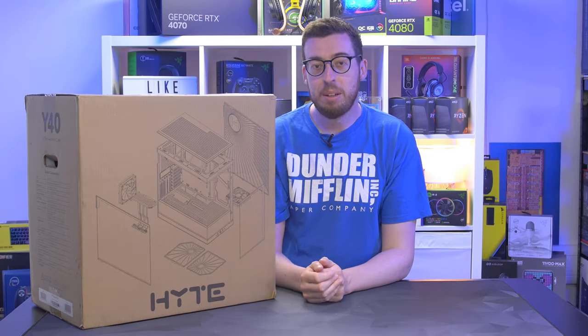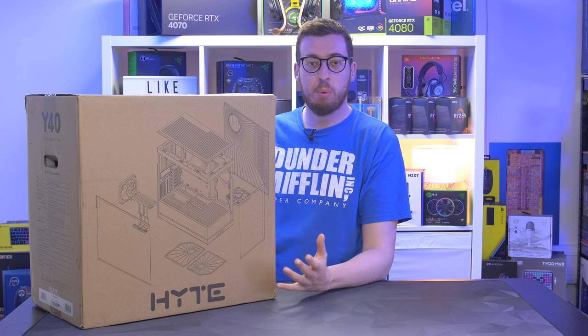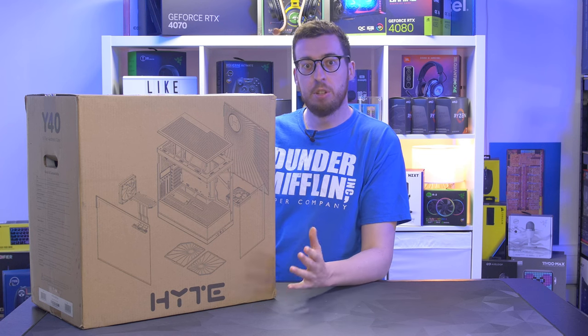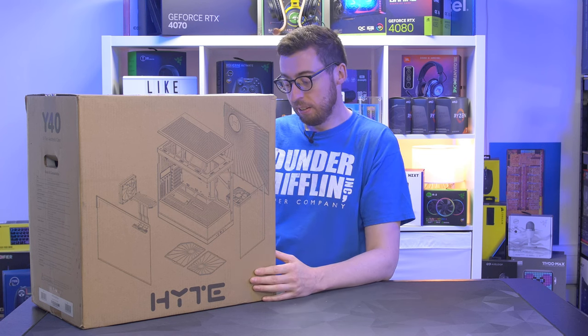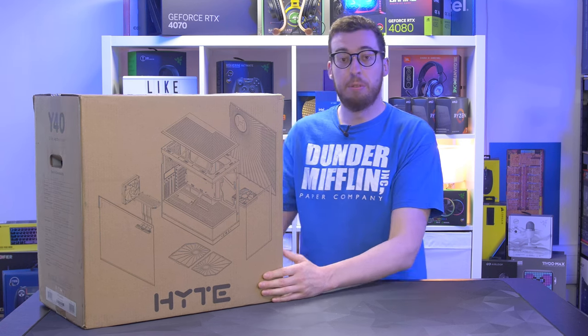Hey guys, welcome back to a new video. Today we're looking at a new case - this is the Hyte Y40. Off the back of the Y60, which had a much more fish tank appearance, they've launched a new one which is a little bit more subtle, and I'm very keen to check this out.